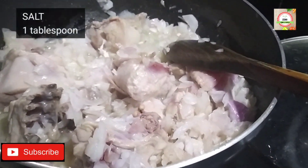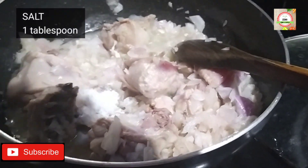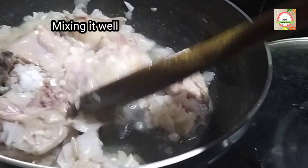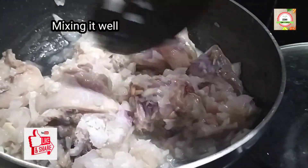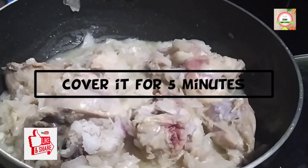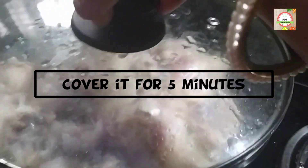Add 1 tbsp of salt or as per your taste. Mix the salt into the chicken.